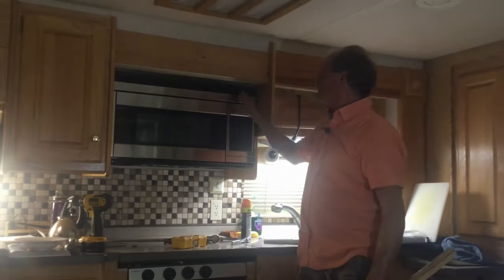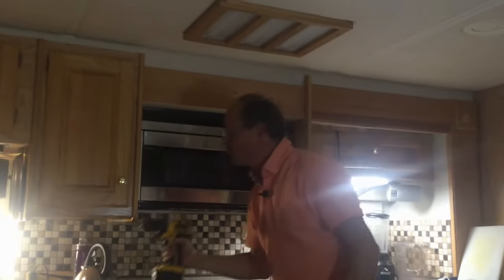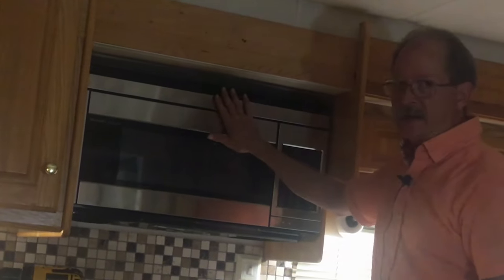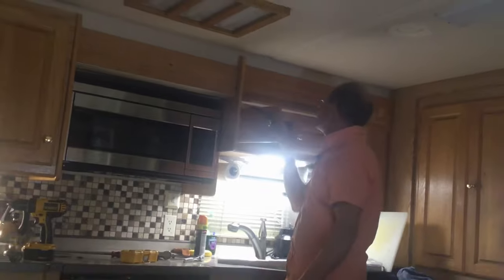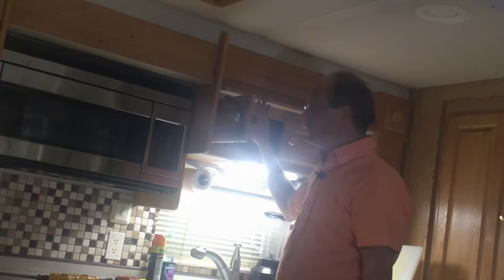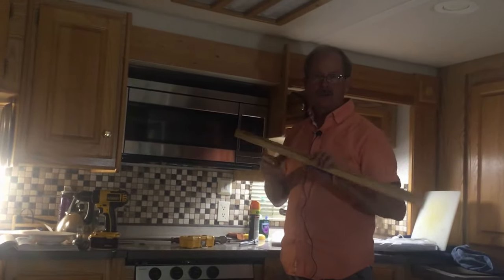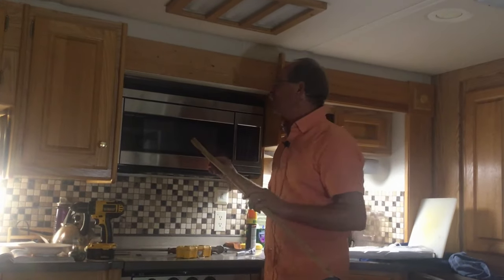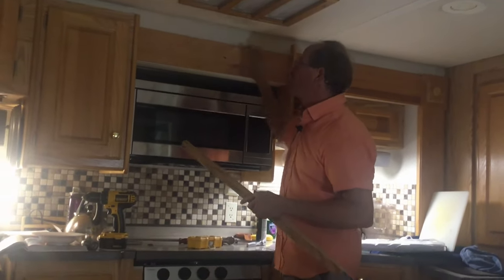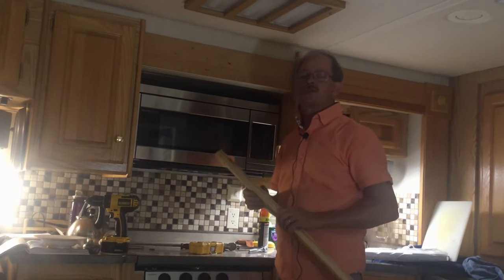The oven is mounted with the screws on top. We had to use a really long driver with extensions to reach back there, but it's secure and I'm satisfied with how it's up. Next I need to secure the electrical plug — there's a bracket that holds the wire against the back wall so it doesn't move. After that, I'll put all the trim back so it looks nice, put the front piece on, do the electrical cord, plug it in, and we can start using the microwave, cooking, roasting, and baking again.